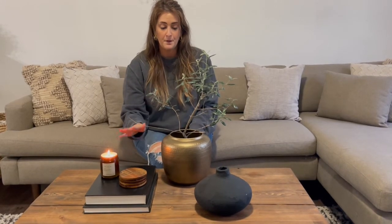Since I styled this from behind the coffee table, I came to the front to make some adjustments. I moved the olive tree a little closer to the books to make it look grouped, moved one piece over just a bit, and straightened the two books on top. This is very simple styling, and that's how I personally prefer it.